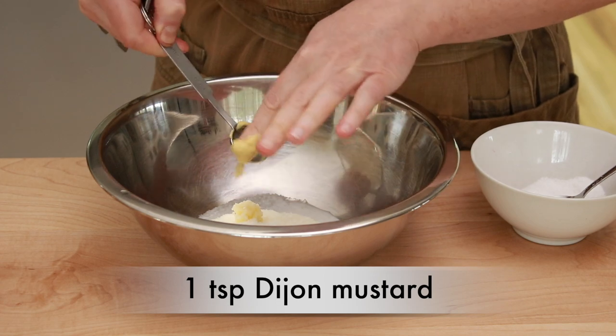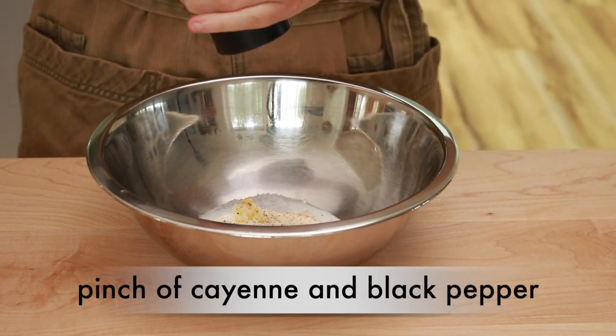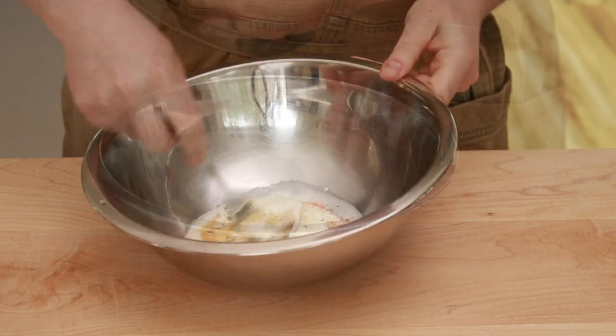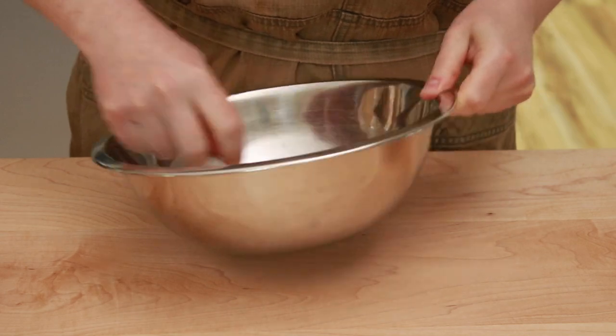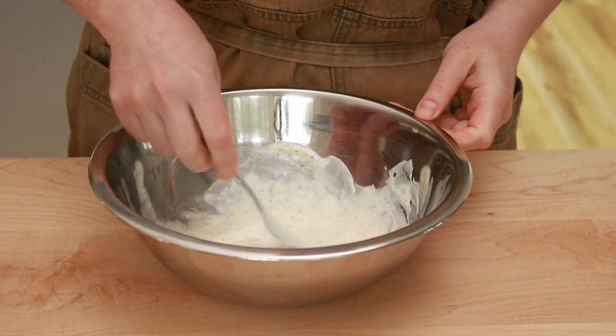Anyway, where were we? Oh yeah, the brine. I like to add 1 teaspoon of Dijon mustard, a pinch of cayenne, and some black pepper, but all of them are optional and the amounts are flexible. Mix it all up very thoroughly and we are ready to deal with the chicken.